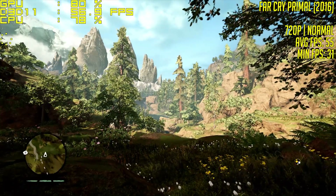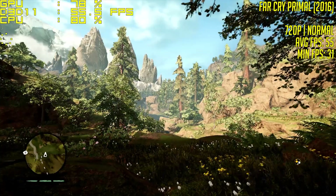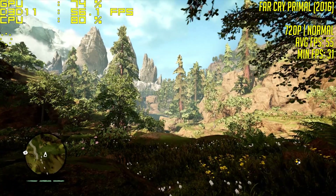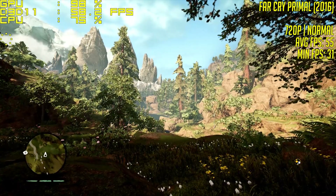I plan to have a full build video guide of this system coming very soon, but today I just wanted to jump straight into the gameplay benchmarks as I'm a little time constrained getting tomorrow's special video ready. I'll also have a more detailed RX 550 video coming out very shortly.